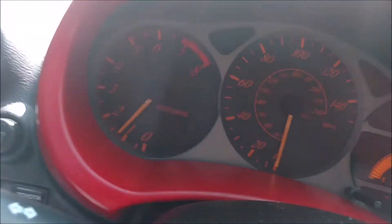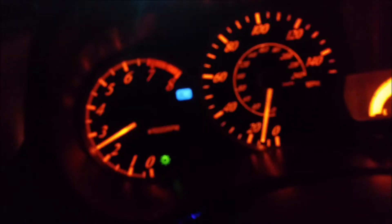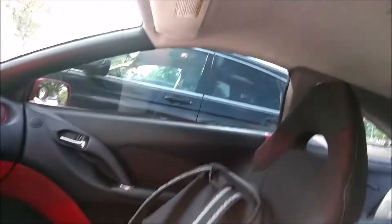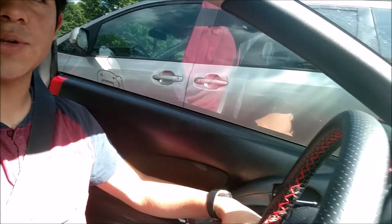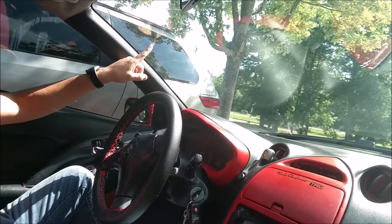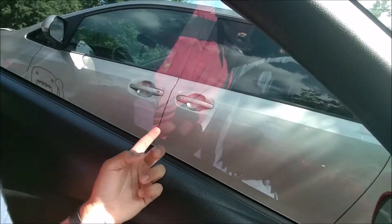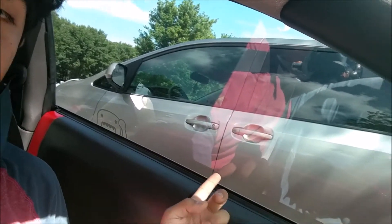Here's a short clip of that. Also, the last time I tinted my windows — I don't know if you can tell, it's pretty bright outside so you may not be able to see. This is no tint stock, and this is 25% tint.